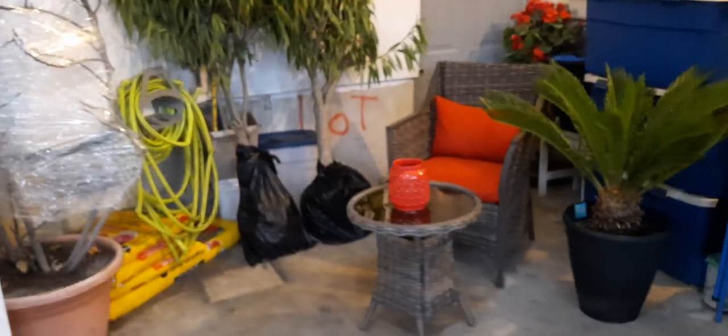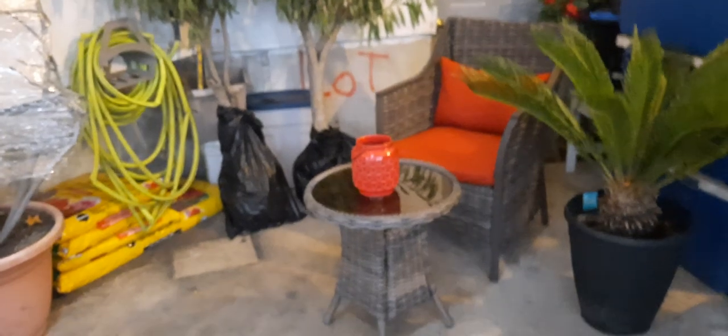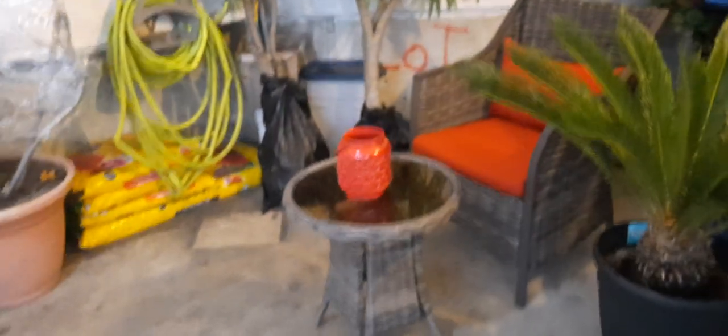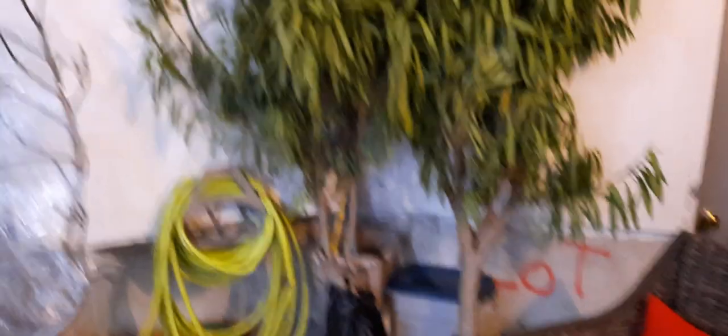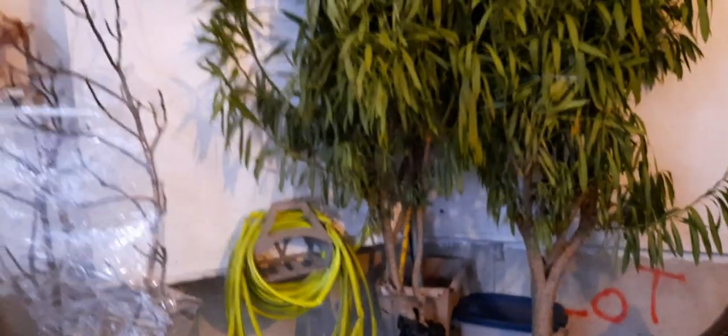These are oleander plants I have here. Sometimes I sit down here and read books — I open the garage door and sit here and read. This is a sago palm; I leave it in the pot and it's about 15 years old. It's still dark green.